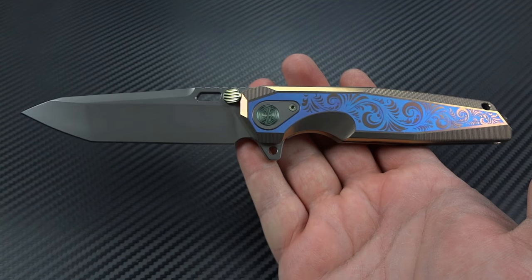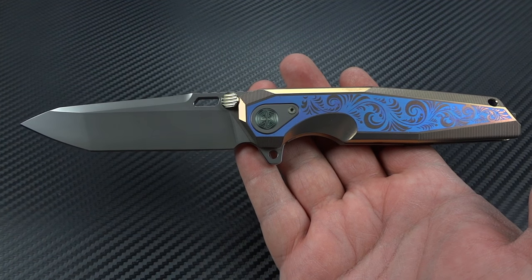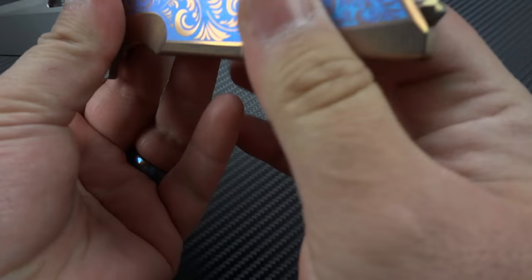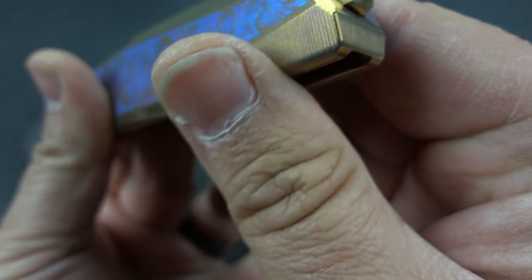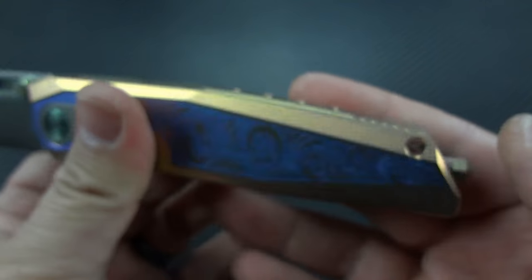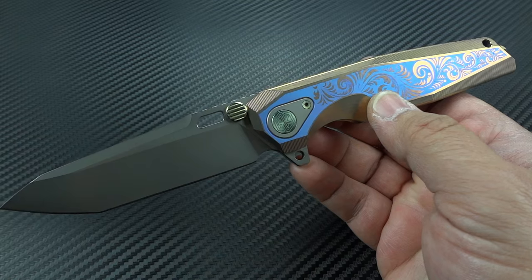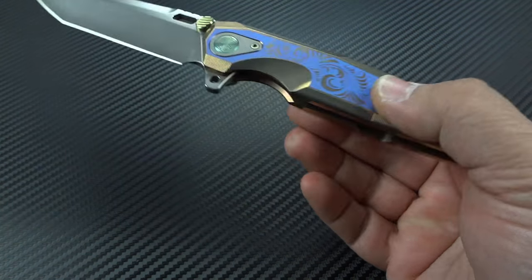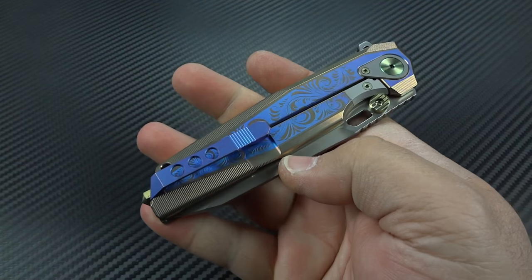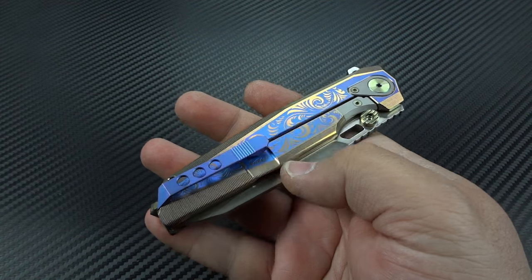The overall length on this is eight and three-quarter inches, so it's not a tiny knife. That size does include the glass breaker right here on the end. It's a titanium frame lock, as I mentioned, full integral. It weighs about six ounces — just a touch over — so it's not a lightweight knife, but it's also not a big heavy lug wrench in your pocket either.